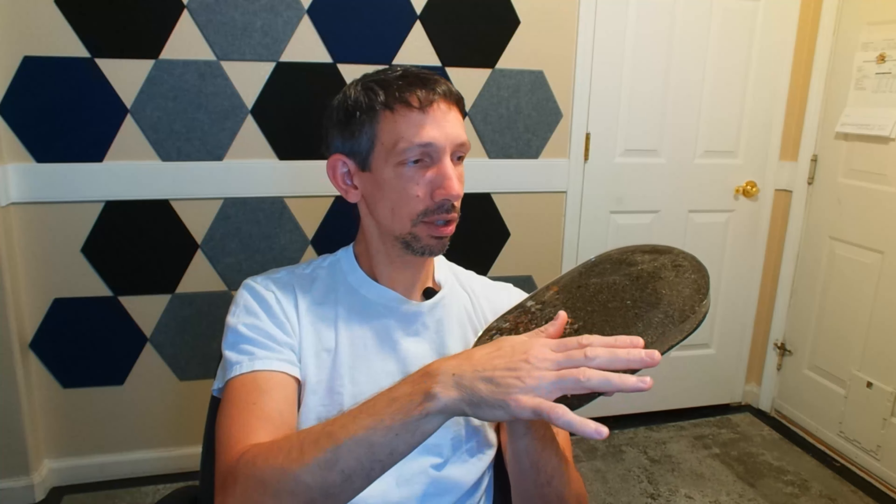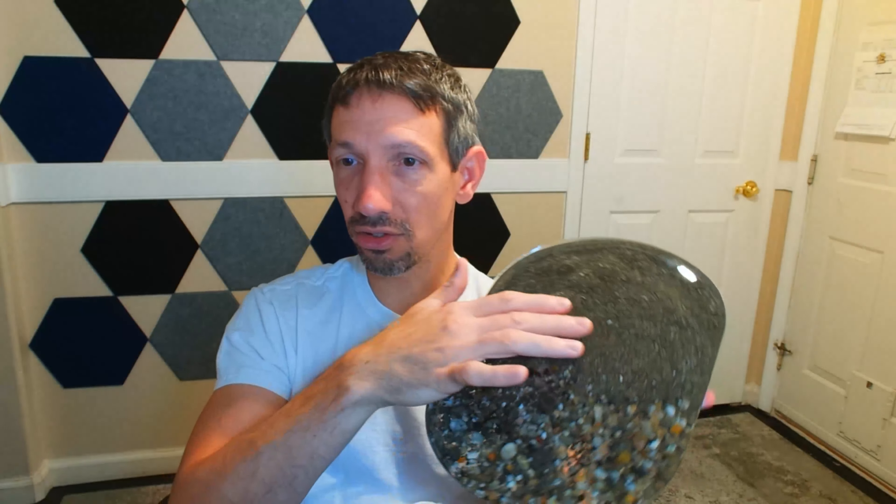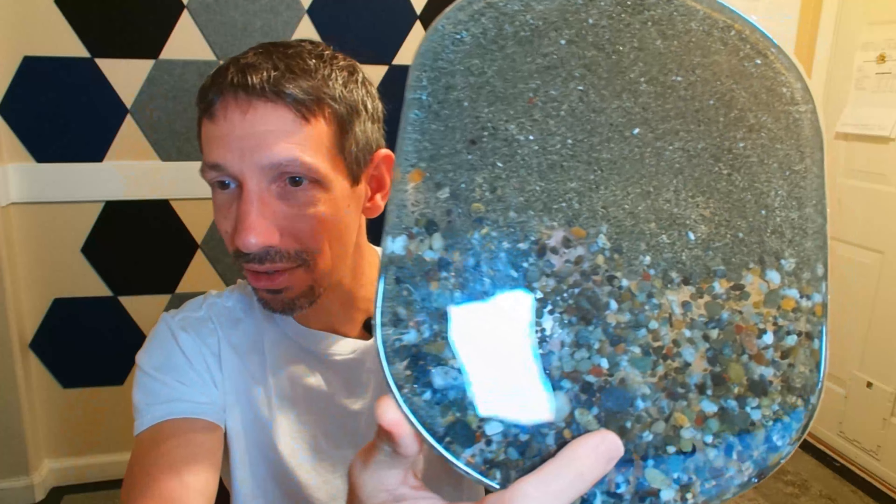I just kind of bent it like you would an ice cube tray and it just came right out. The ends are a little bit upturned but I can just sand that down. I think it's a really cool looking piece. It looks like the ocean on the side, looks like water. We got a beach here and pebbles, but this resin is incredible.